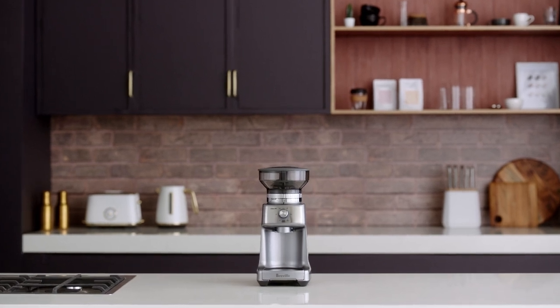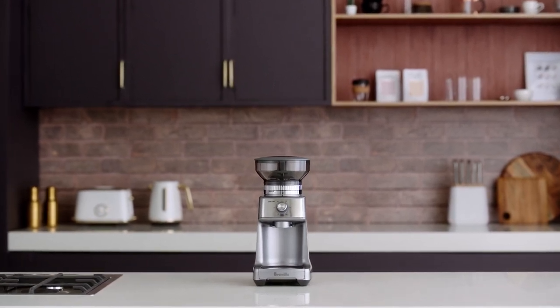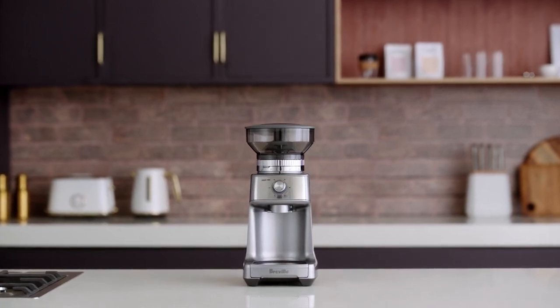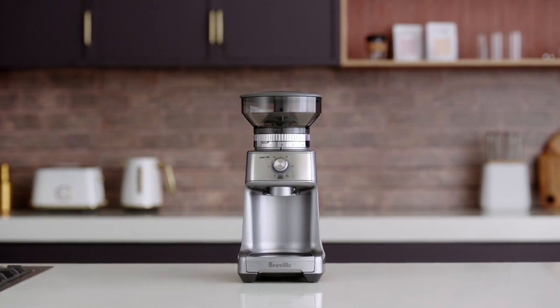Achieving the perfect coffee comes down to two important factors: freshly roasted beans and optimal grind size. Let us show you how each of the grinding functions work on the Dose Control Pro.